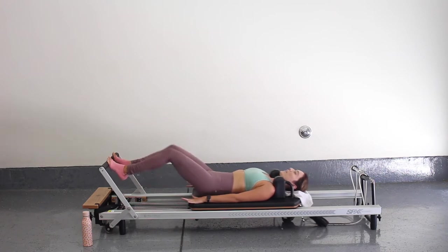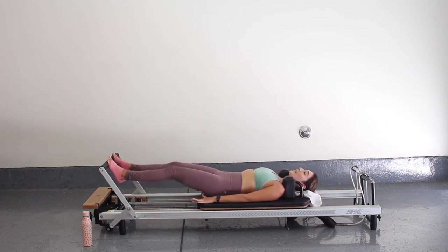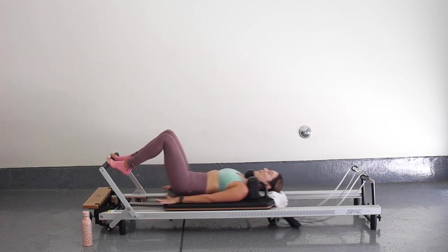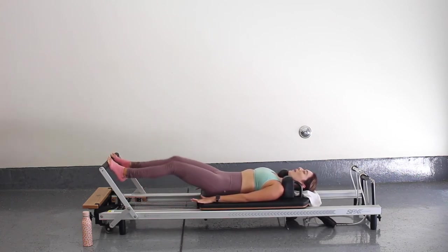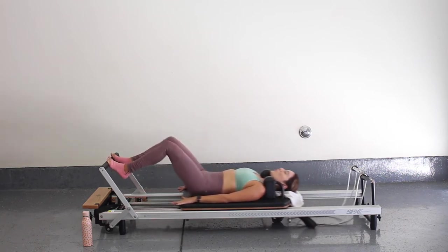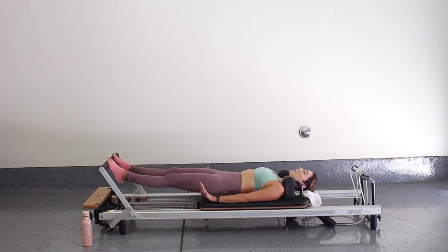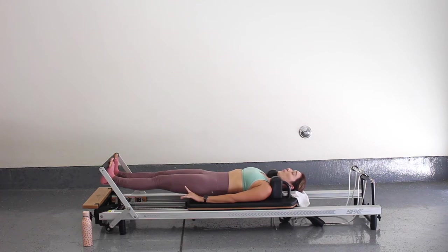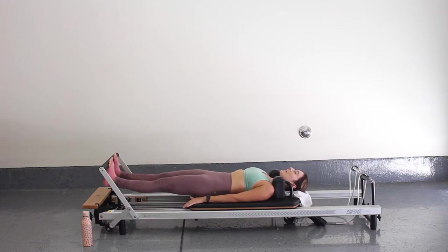Quads should be fired up by now. Hopefully we got that blood going and we're really starting to warm up here and waking up. For five, four, three, two, last one. Press all the way out — stay out there now. You're going to lower both heels and lift, so my legs stay straight and I'm just lowering and lifting my heels, really pressing through the balls of the foot, rolling down and up.